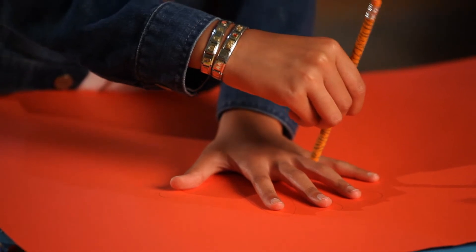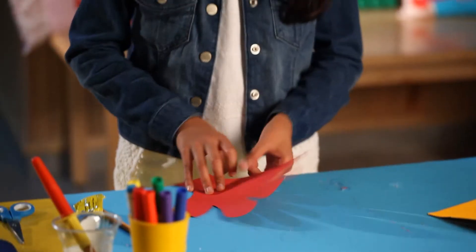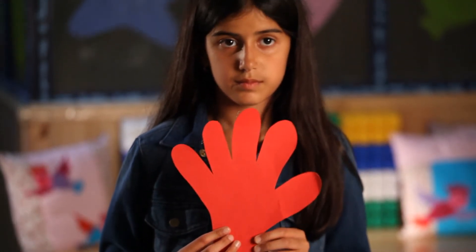Place your hand on a cardboard and trace around it, then cut out the hand. It's supposed to represent the five prayers. Paste the hand on the foam.